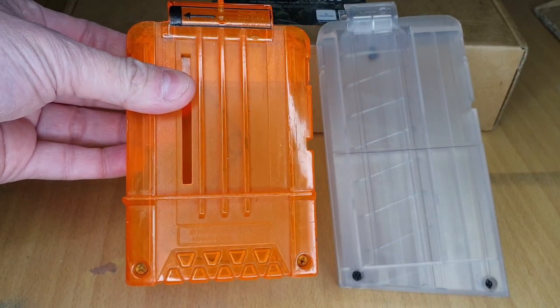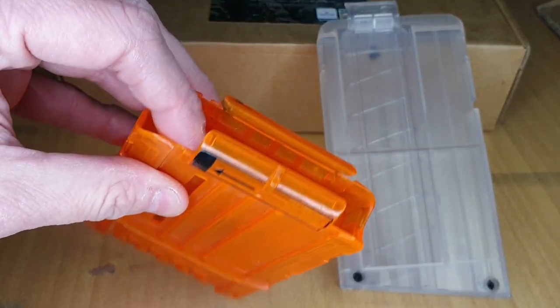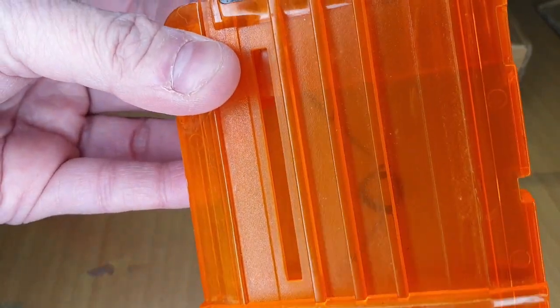Let me compare it to a standard Nerf magazine - this one is from a Long Strike. It's slightly shorter as you can see, but this one is for full-length darts. And you can see the spring in here.